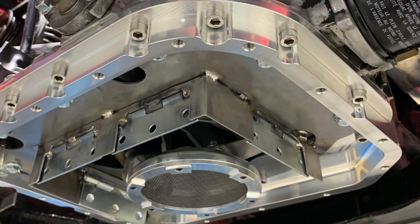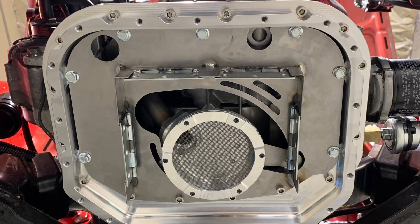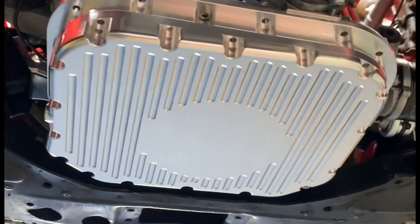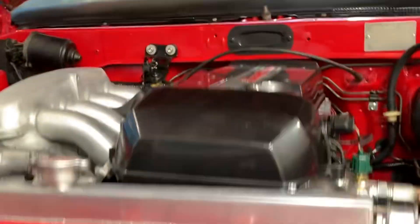Here's our prototype internal trapdoor setup around the oil pickup. The production version will all be laser cut and be a little bit nicer than this. After we're happy with all of the baffling, we install the lower portion of the oil pan, put oil in the engine, warm it up, and get it ready for testing.